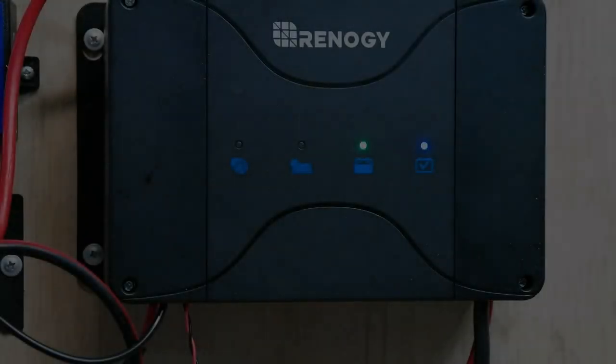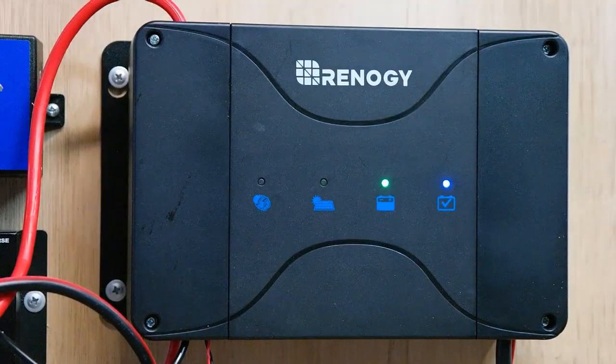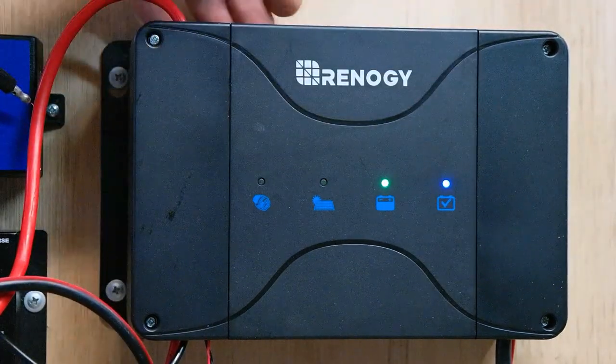Let's have a look at it. I'll do the solar input first to see how that performs, then the vehicle input. Here is the unit — 234mm by 146mm by 77mm deep. It's got a heat sink on the back, convection cooled.